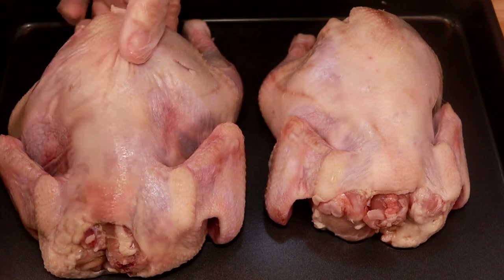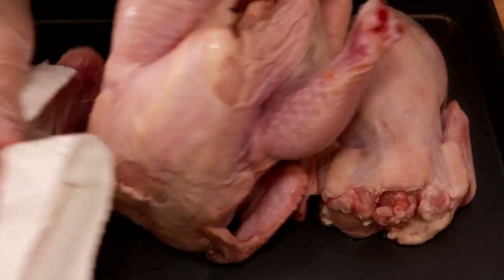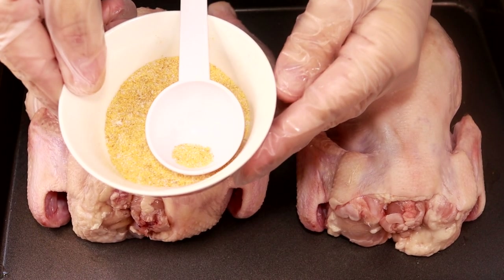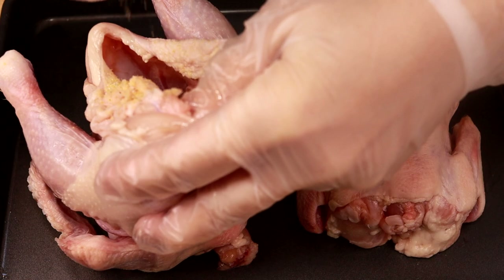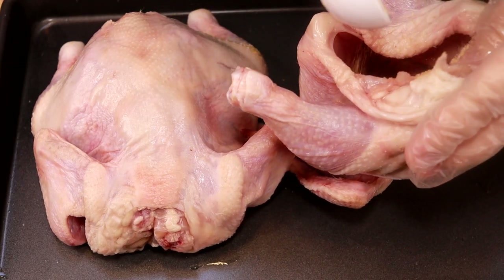To prepare the Cornish hen, I'm going to dab it really dry. I have prepared salt and garlic powder — sprinkle that into the cavity. I'm going to do the same thing with the other one.